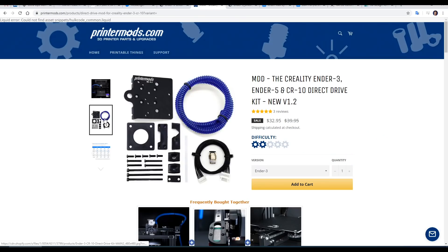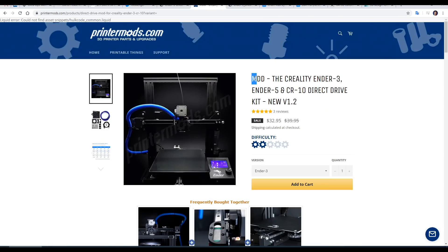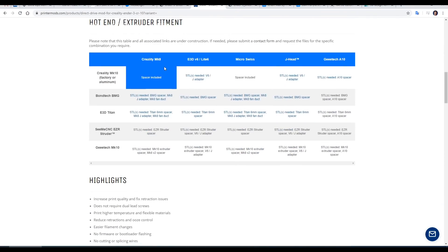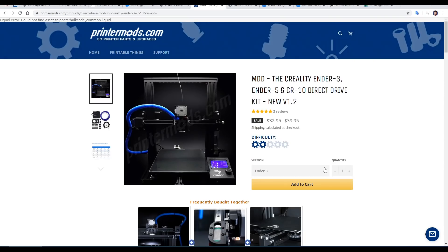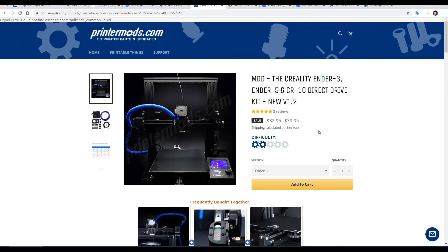On the product page we can see that all of the parts have been updated. Previously all of these parts were 3D printed but they're now injection molded. The replacement carriage is still aluminium but now has a much nicer surface finish. The name has changed to include an M, which stands for modular. Make sure you get the correct version — the Ender 3 and Ender 5 have different carriages. The price has not gone up; previously it was $35 and at the moment it's on sale for $33.